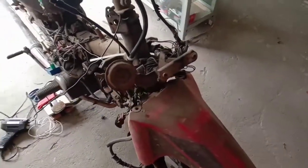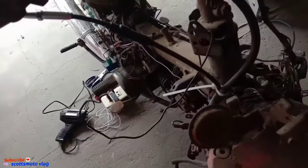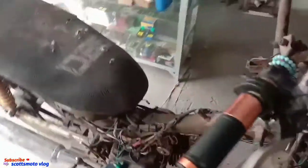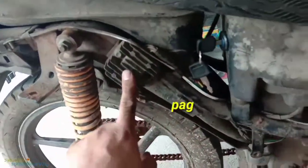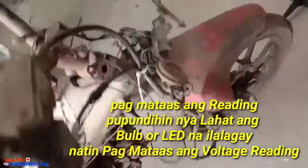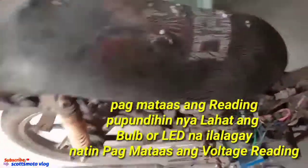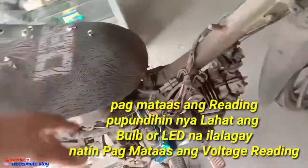Hello guys, good day and welcome to my channel. Okay guys, we're back on the motorcycle. I was planning to install a headlight, but the problem is the rectifier regulator has a high reading. So we can't install the headlight because the voltage output from our power source is too high.